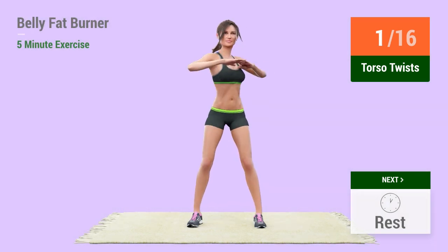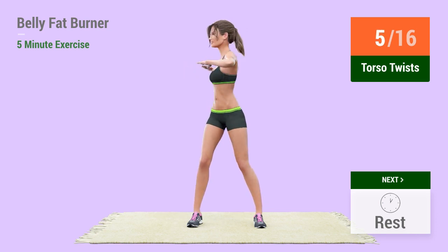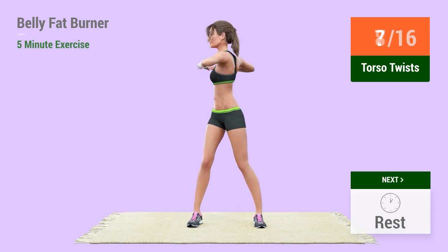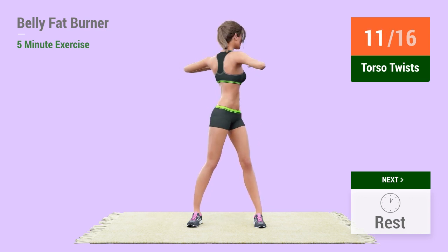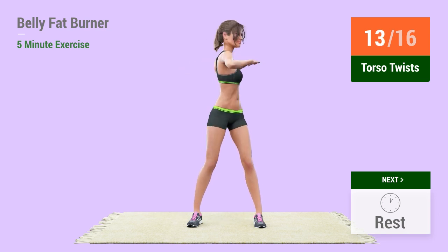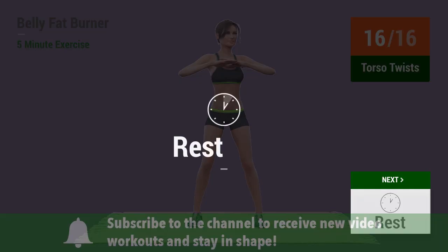1, 2, 3, 4, 5, 6, 7, 8, 9, 10, 11, 12, 13, 14, 15, 16. Rest time.